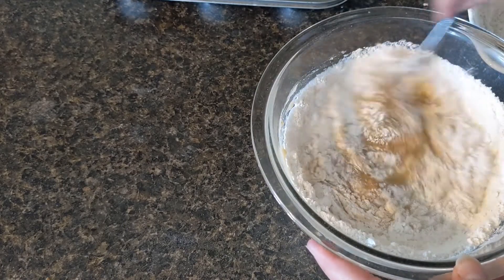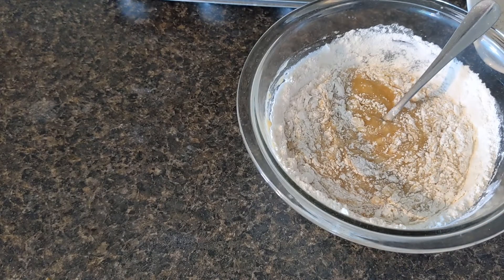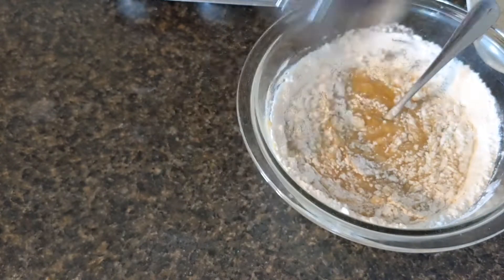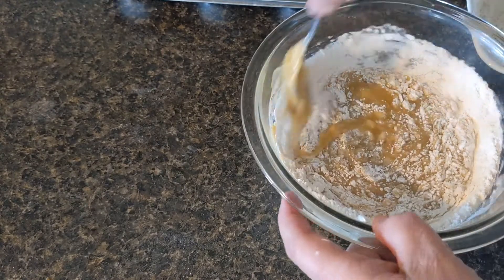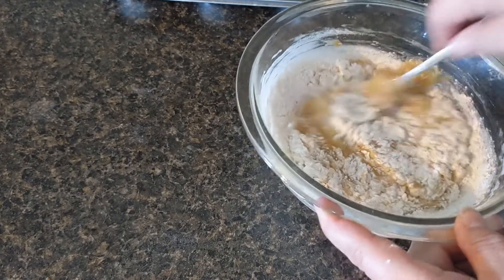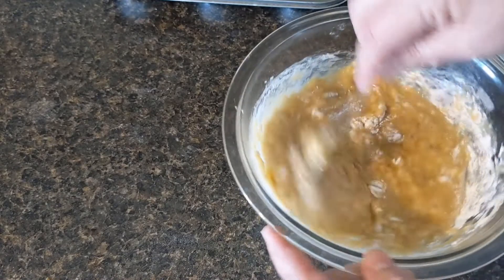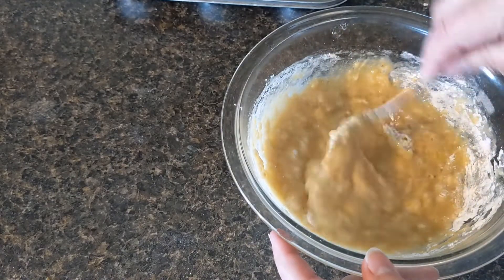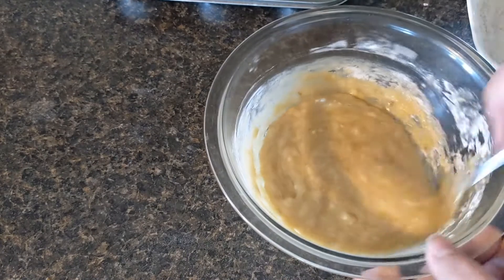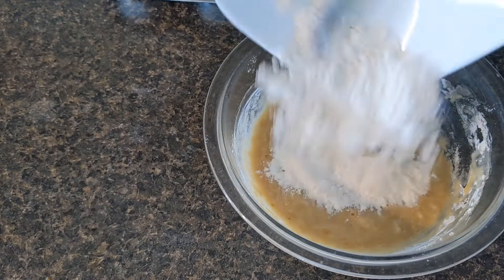I was digging through my cabinets last night organizing and I found a little tiny jar with some leftover mini chocolate chips. I encourage everybody to use up the little bits and pieces that you have. If you have some nuts or raisins, you could add them to your muffins just to add a little something extra.